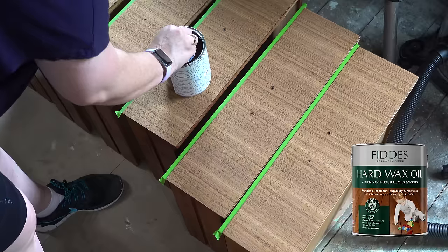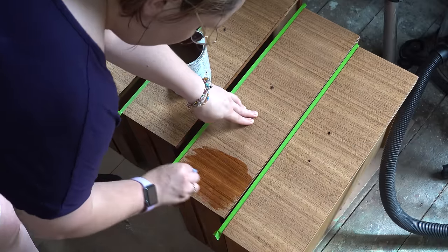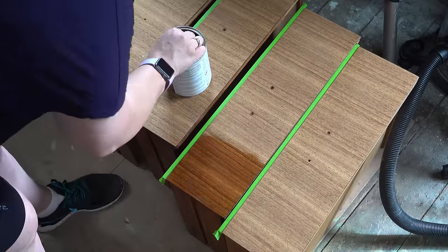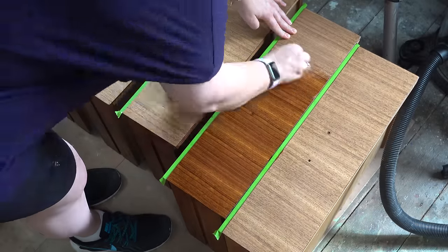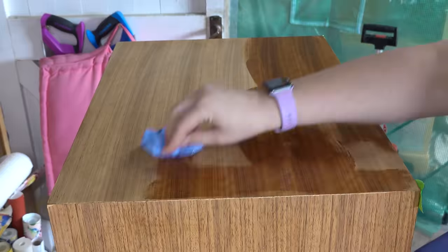Then I'm going in with Fiddy's hard wax oil and I'm going to apply thin coats of that using either a paper towel or a lint-free rag. It's best to apply multiple thin coats to get a really nice finish.